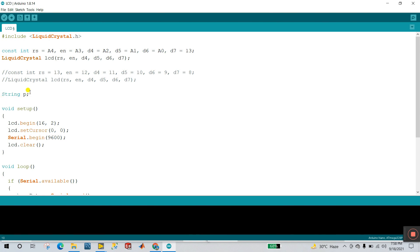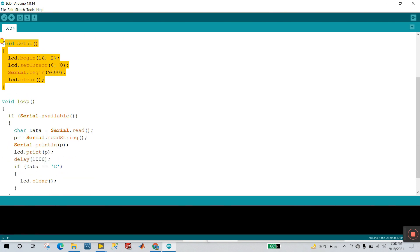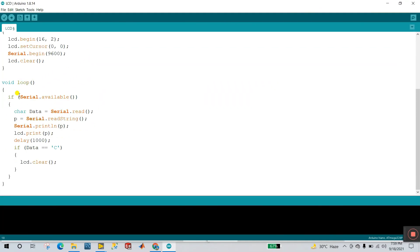I also created a simple string variable P. In the setup function, first declare LCD.begin(16, 2) — this is the LCD parameter for a 16x2 display. Then LCD.setCursor(0, 0), and Serial.begin(9600) — this is the baud rate for your Arduino Nano. And LCD.clear() — when you upload this program, your LCD starts totally clear.